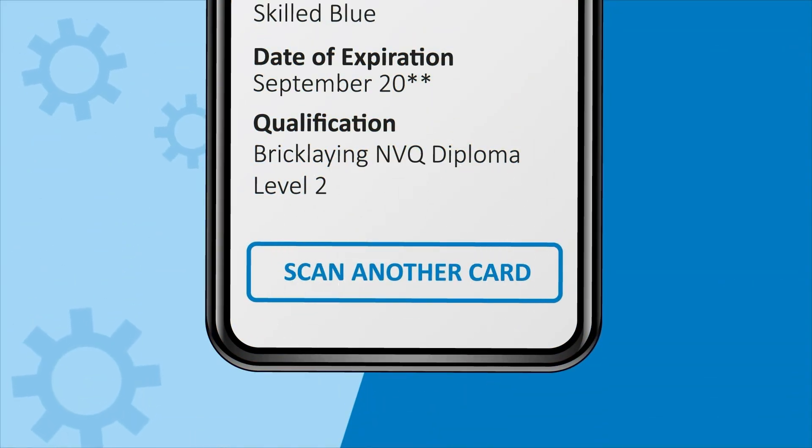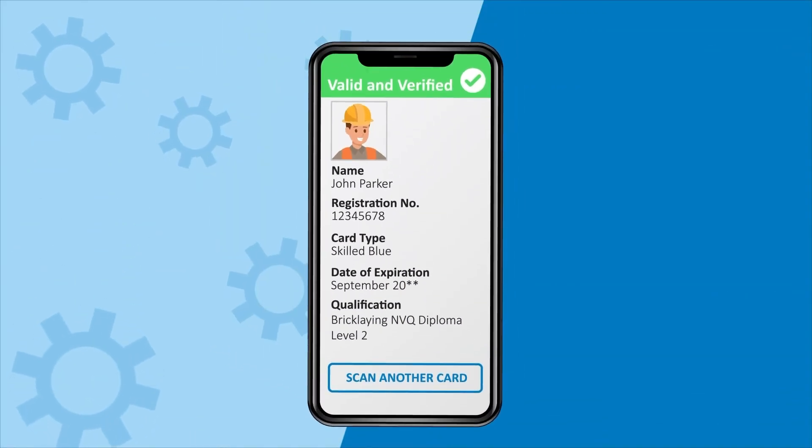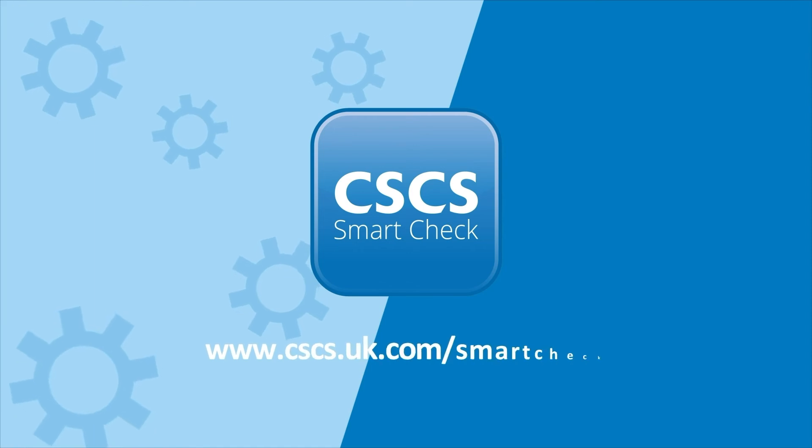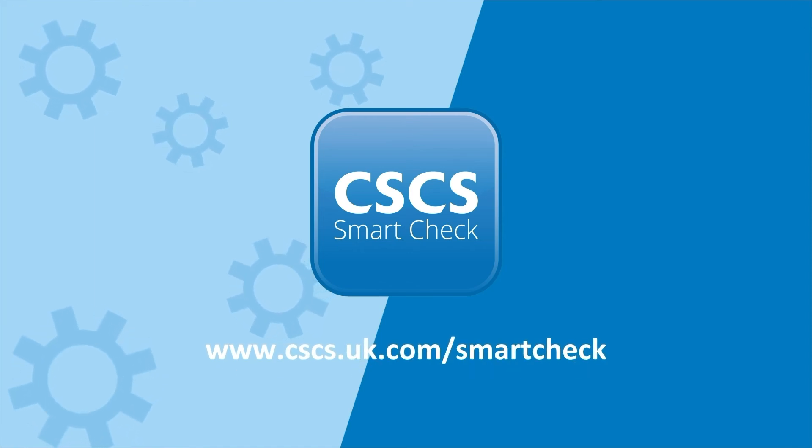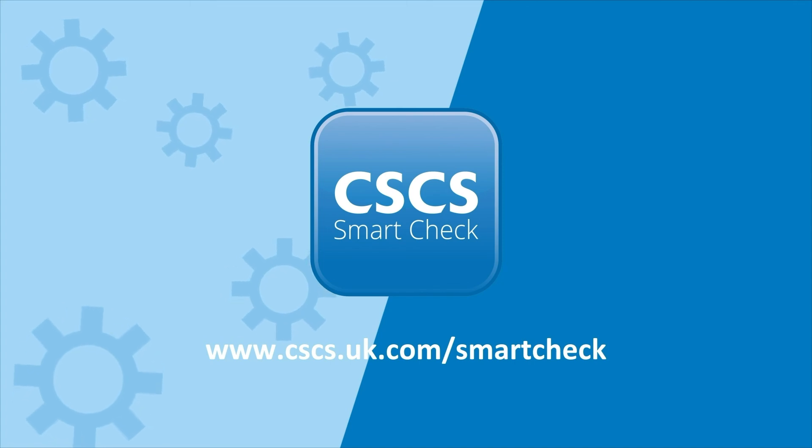That's it — you can now check another card or close the application down. Visit the CSCS website to find out more about how CSCS SmartCheck can improve standards and safety on your construction site.